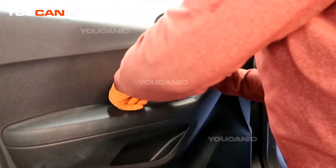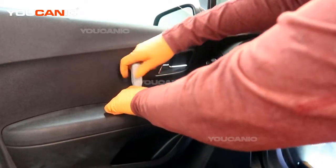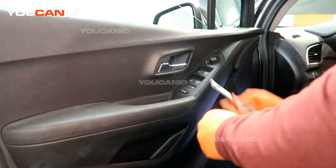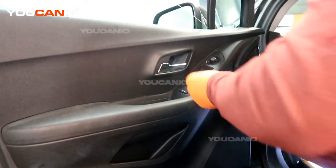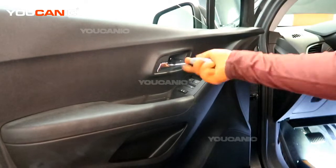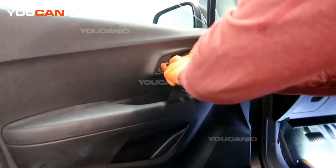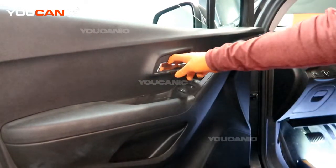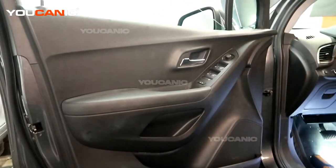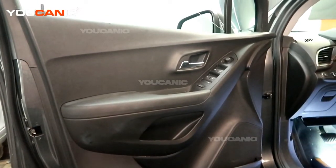Put the 7 millimeter bolt in down here into the door handle area, as well as the 7 millimeter bolt up here. Then snap the little cover back in place. That is how you put your interior door panel back on after you've done all the work inside. Thanks for watching — you can be the mechanic.